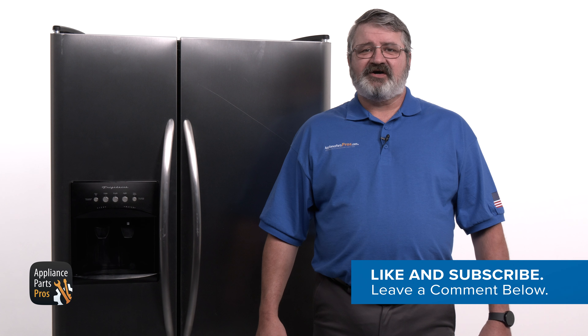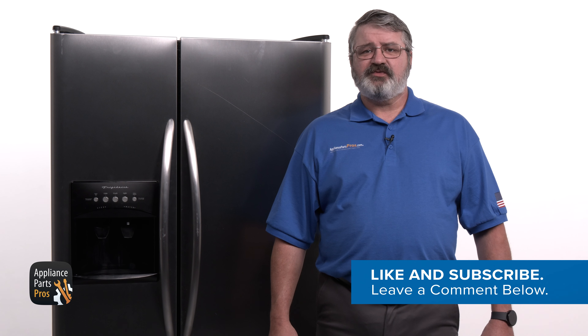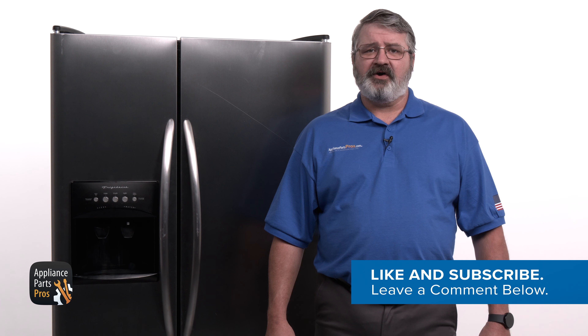If you thought this video was helpful and want to see more like it, hit that like and subscribe button. We appreciate you watching and look forward to helping you with all your appliance repair needs. Thanks and we'll see you next time.